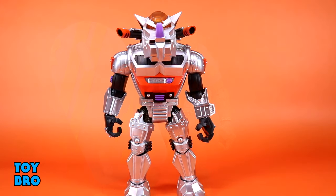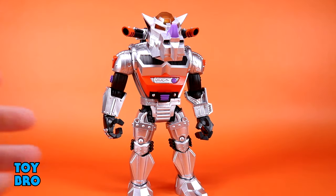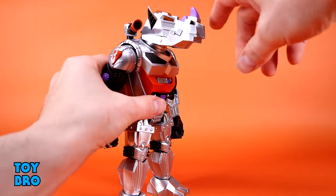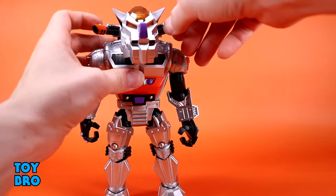Moving right along, we have maybe the most visually striking figure in the wave — Robo Rocksteady, who is easily one of the coolest looking figures in this line and maybe one of the better examples of Ultimates overall. He does have some drawbacks in terms of articulation but he's very similar to the actual Rocksteady in that regard. His head can look up a little bit, look down, tilt slightly, and rotate. He's got cannons on his back that bump into each other but also swivel.